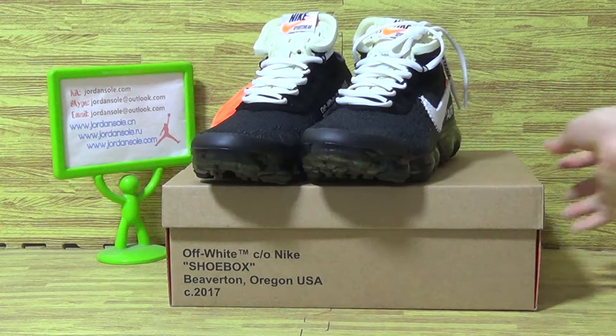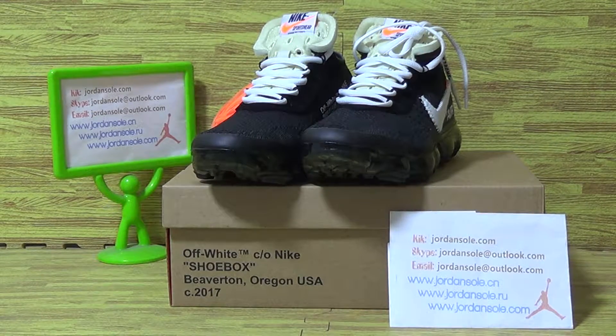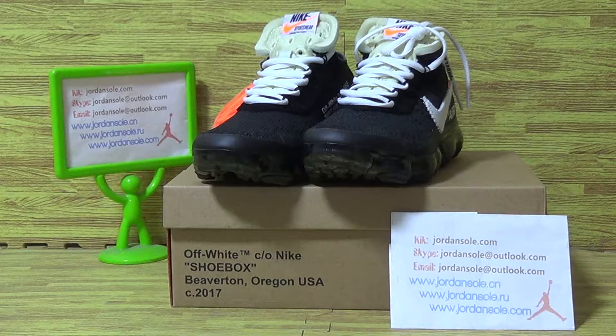These are the new shoes we picked up today. In my warehouse some sizes are available now. Welcome to our website to make an order. Bye.